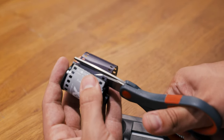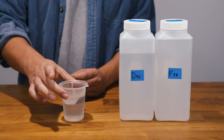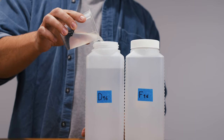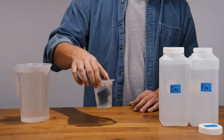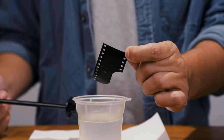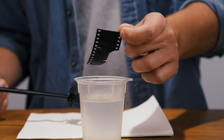To test your developer, place a light-struck piece of black and white film into a small container of developer at room temperature. Swirl the film around for the indicated developing time — with Cinestill BWXX, that's about six minutes. At the end of the developing time, pour the solution back into its storage bottle and stop the development with running water. Then fix the film for the calculated fixing time. If the piece of film turns out opaque black, your developer is still usable. Retire the developer if the test strip comes out thin.